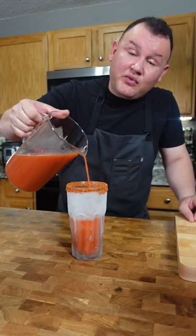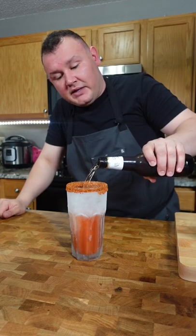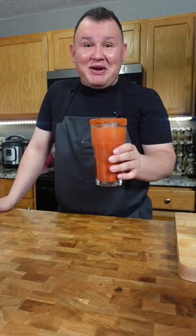Add ice, fill half of the cup with the Michelada mix, then add the beer. Wow, this is the best drink for a hangover!